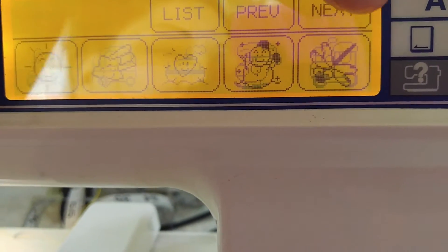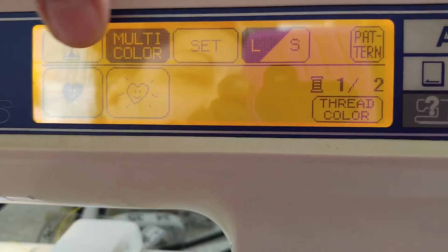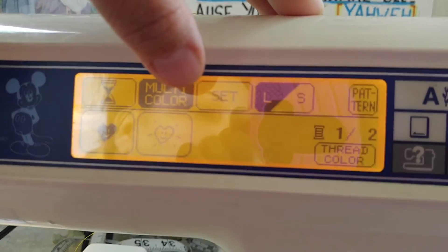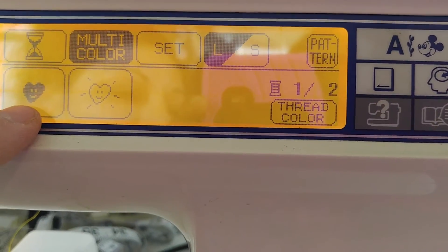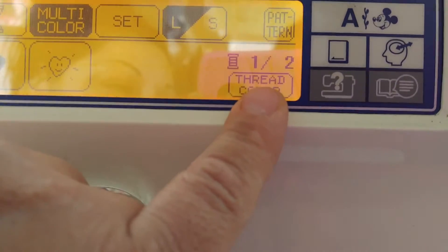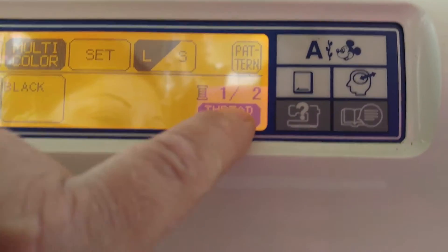Something simple that I found was a heart. Right here, this is the time, this is the multicolor — it tells you how many colors. This is one color — see how it's filled? This is the second color. It does show you how many thread colors you'll need.